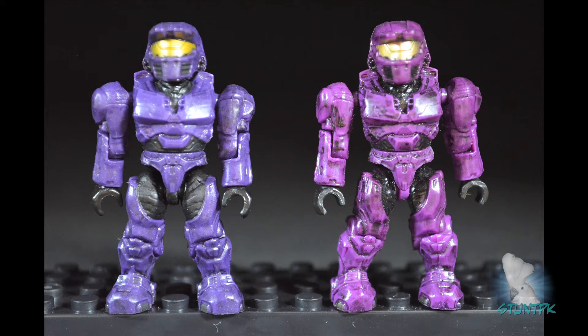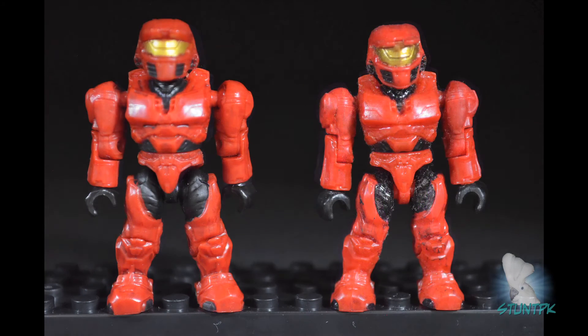Now let's look at the purple Spartan. It is very easy to distinguish the original purple Series 2 rare Spartan on the right from the new purple on the left. Next, the red Spartan — original on the right, new on the left. These are very similar in style; both have light wash and black hands and Under Armour. The only difference is the original has a red leg stem versus the black leg stem on the new one.